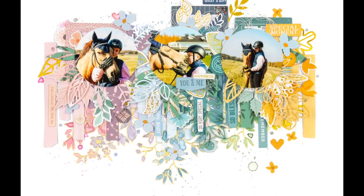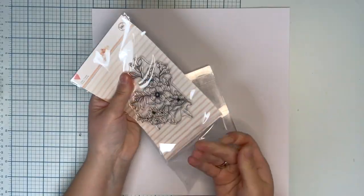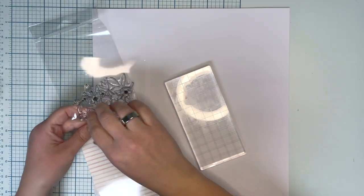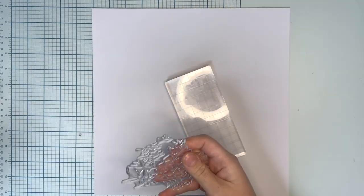Hi friends! It's me Terhi here again. New video for Hipki Club and I'm playing today with October embellishments and papers and some things from the November kit too.